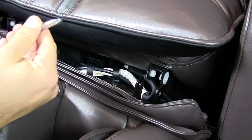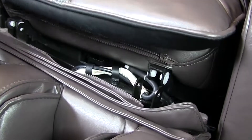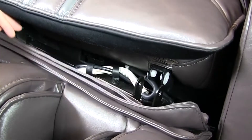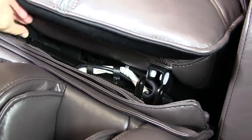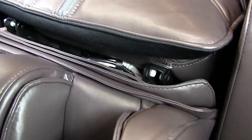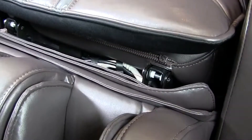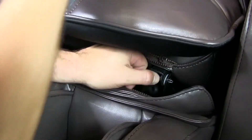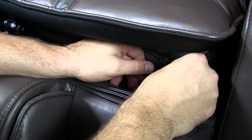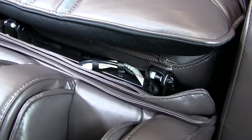Now make sure that your bolt goes in this side first, with the bottom part going towards the right. Same with the other side.